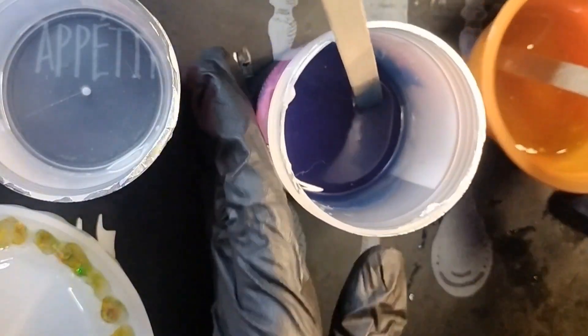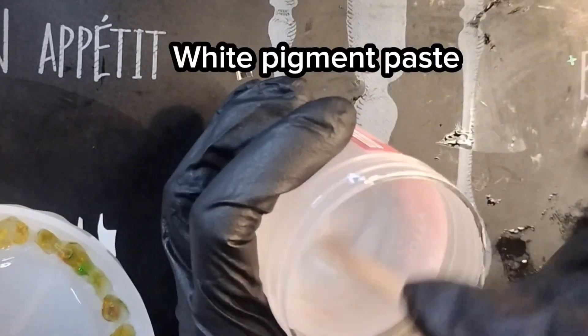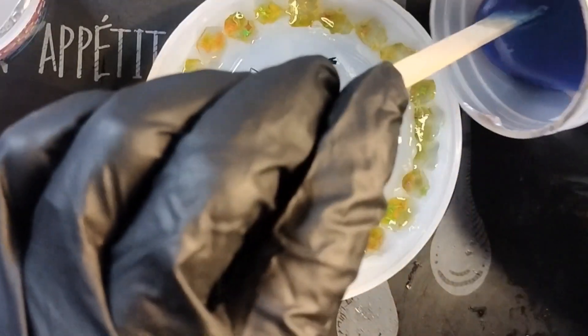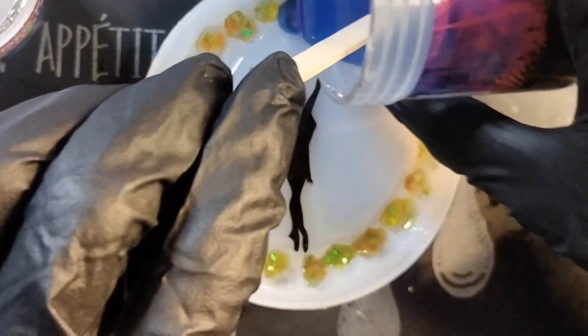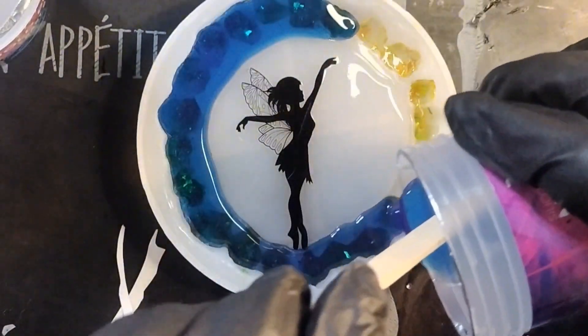That's pretty. Let's get some white. Another thing I'm not going to do is pipe this on, because no. I'm going to dump the blue on the outside, the yellow in the middle, and then just dump the white in the center.